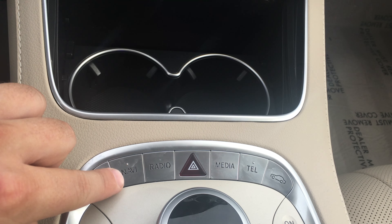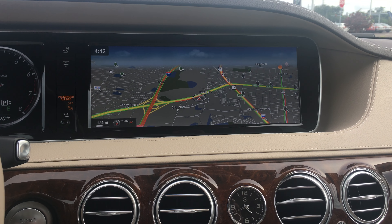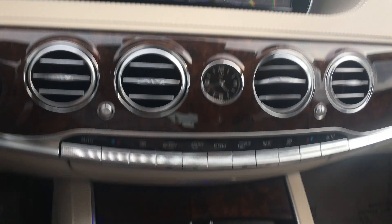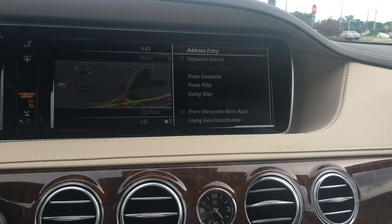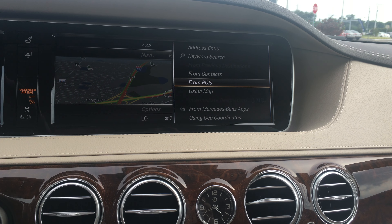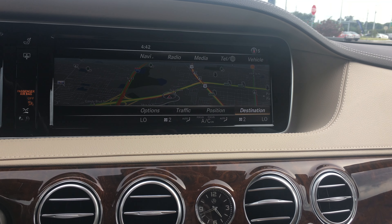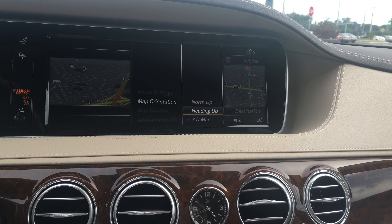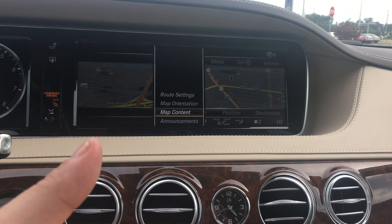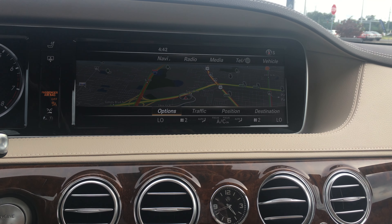Let's go ahead and go into navigation. I'm going to select the navigation button right here. It takes us right to the map. Notice that there's no commands, no call to action on the screen. So here's what you do — you press down on the command knob and your menu shows up. At the bottom right it says destination: address entry, from contacts, POIs, using map, Mercedes-Benz app, geo-coordinates. You've got many different ways to enter a destination. You can look at traffic options, route settings, map orientation. You have 3D mapping, so if you're in a large city it'll actually show you the buildings around you — the shape, the size, everything in proportion. And there are announcements like notifications. So that's how the navigation works.